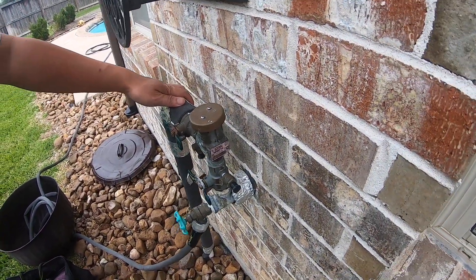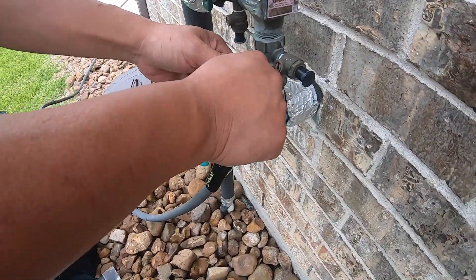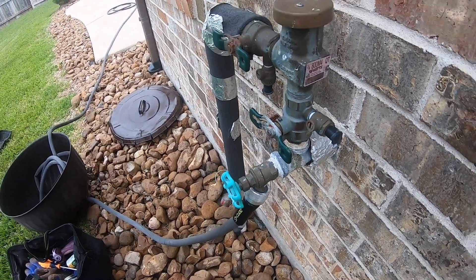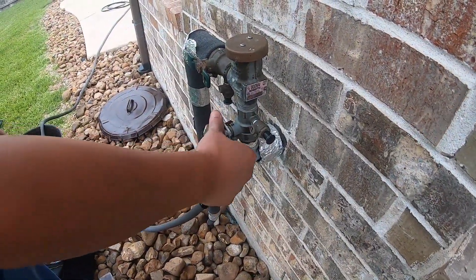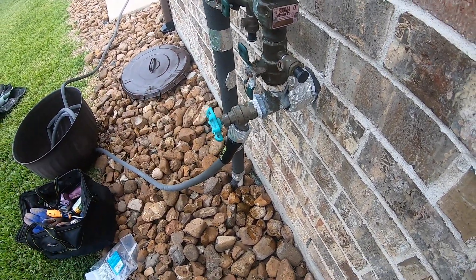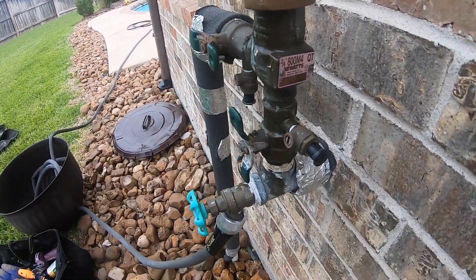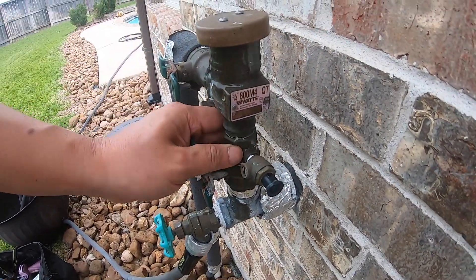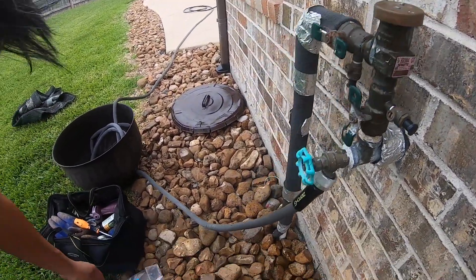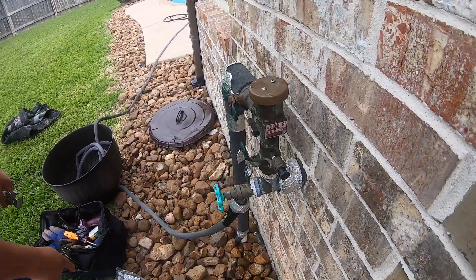The water supply is coming from this pipe right here. I'm going to flip this on by switching it this way — turn the water on by flipping it vertical like this. As you can see, there's water dripping from all the way up here, and it's just going to continuously drip and drip and drip. So obviously something cracked inside here. We got the kit right here to repair it.